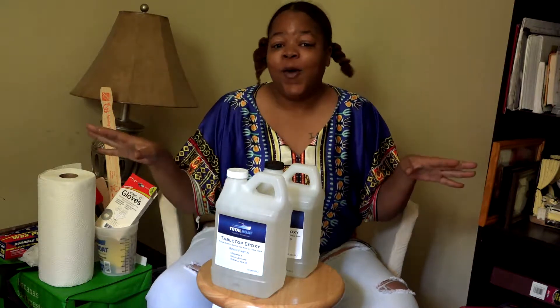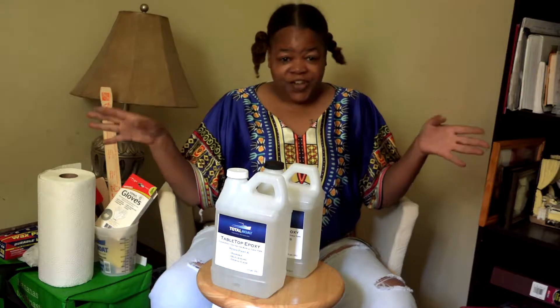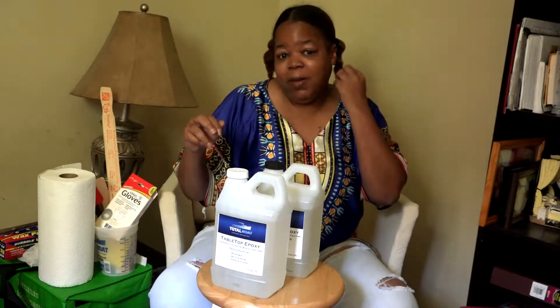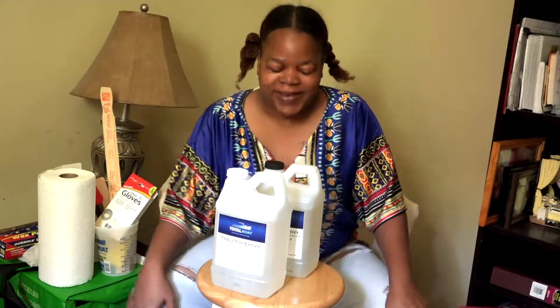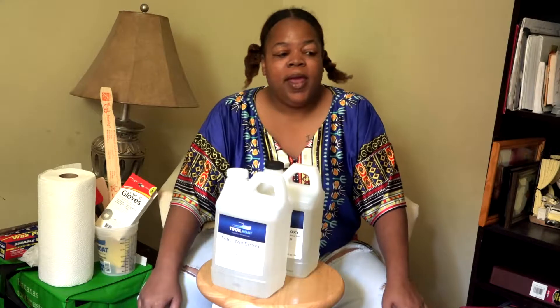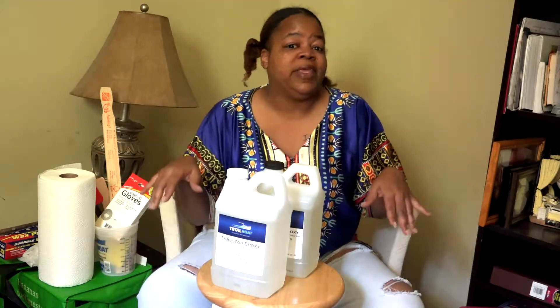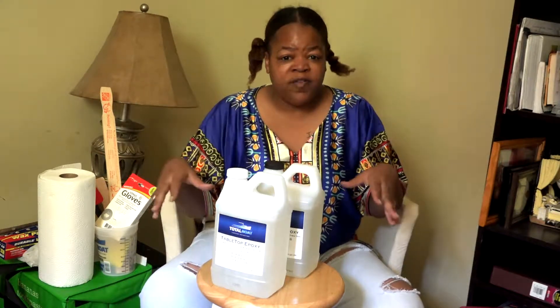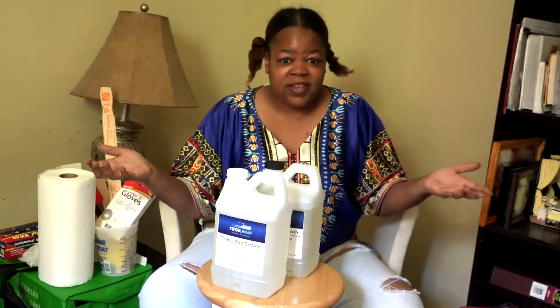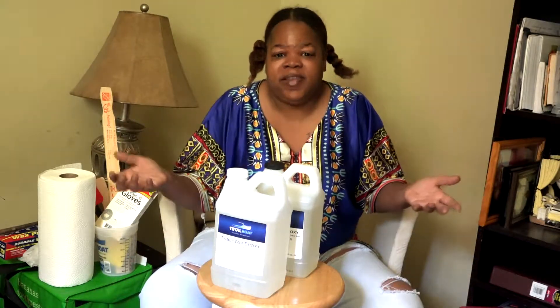Greetings! Hello, hola, konichiwa! This video has been requested in a couple of groups that I'm in on the internet, so I decided to put together one video — less than 15 to 40 minutes — to show the basics of how to work with resin.